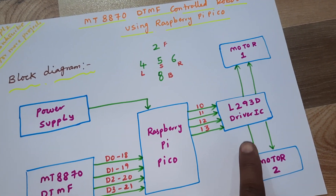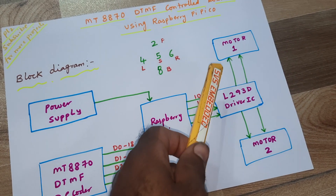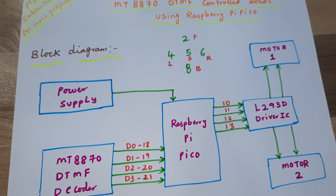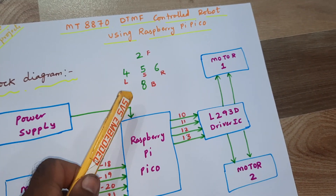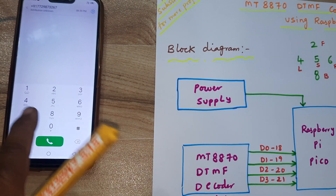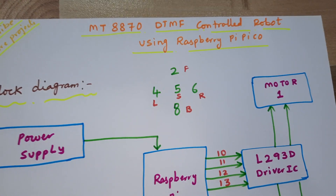We are using an L293D quadruple H-bridge driver IC for DC motor driving. We are using two DC motors at 100 RPM, connected to GPIO pins 10, 11, 12, 13. Our commands are: forward = 2, backward = 8, left = 4, right = 6, stop = 5.